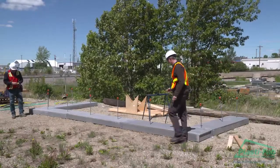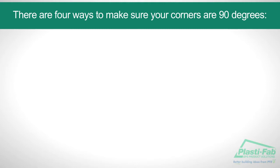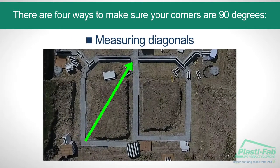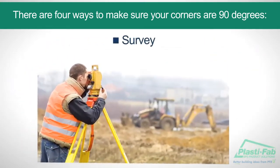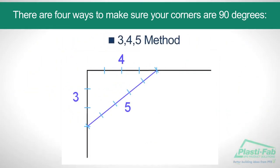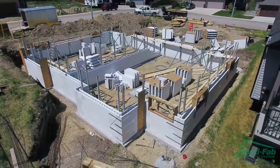Always make sure that all dimensions are correct and that the layout is square. There are four ways to make sure your corners are 90 degrees: by measuring diagonals, with batter boards, by survey, and by the 3-4-5 method. All of these methods should be familiar to experienced construction professionals.